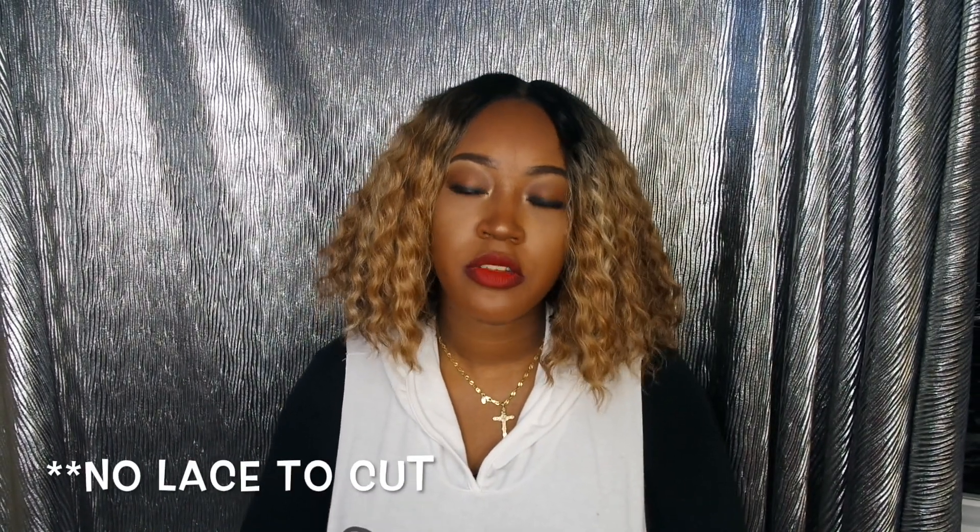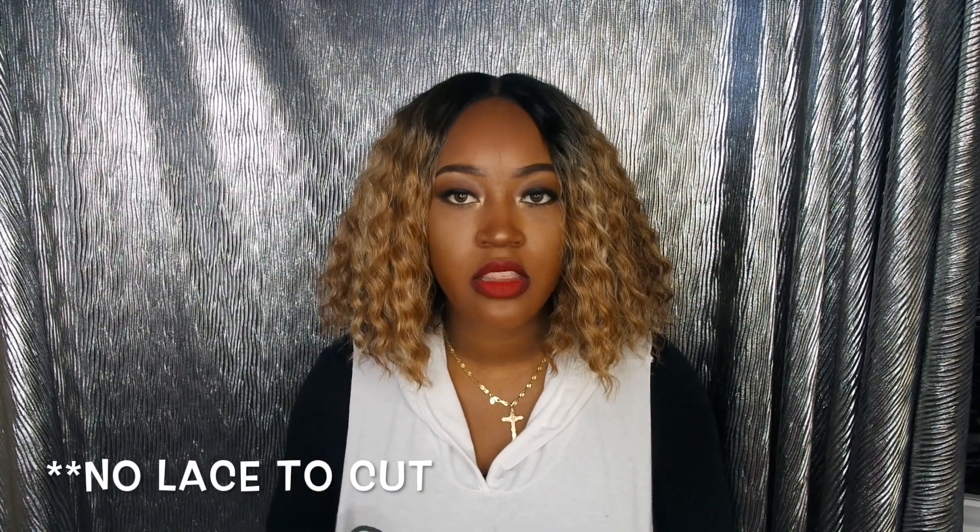With this wig I didn't alter the part because I didn't want the wig to be so noticeable right here in the front, so I just kept it the way it was. All I did was take my finishing powder and put it down the part just to make it look more realistic.